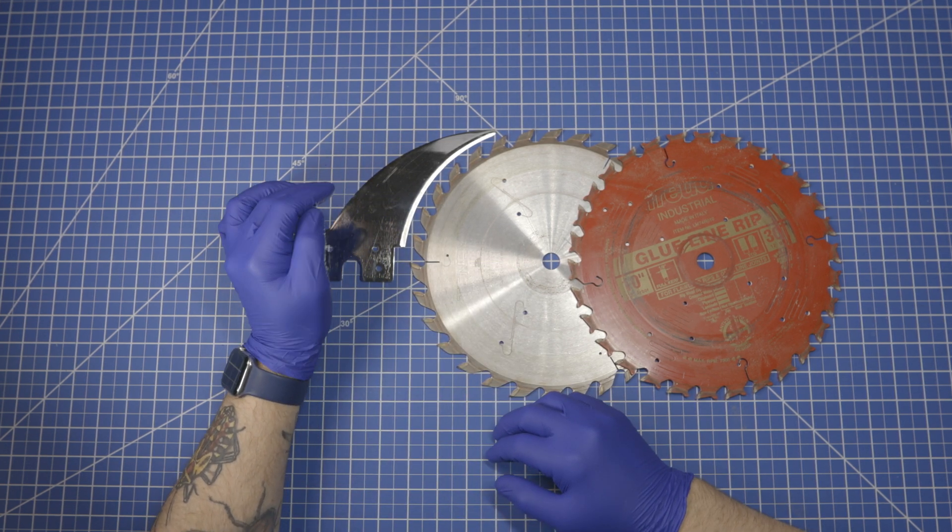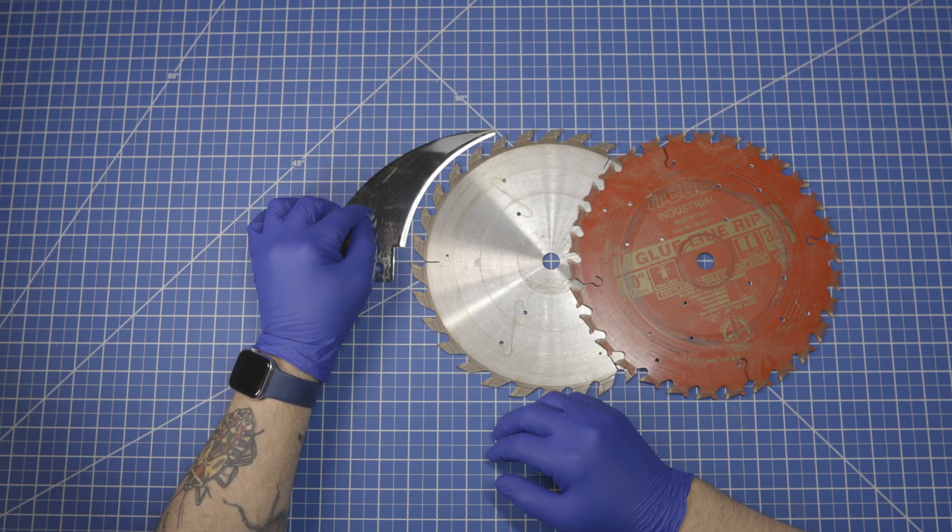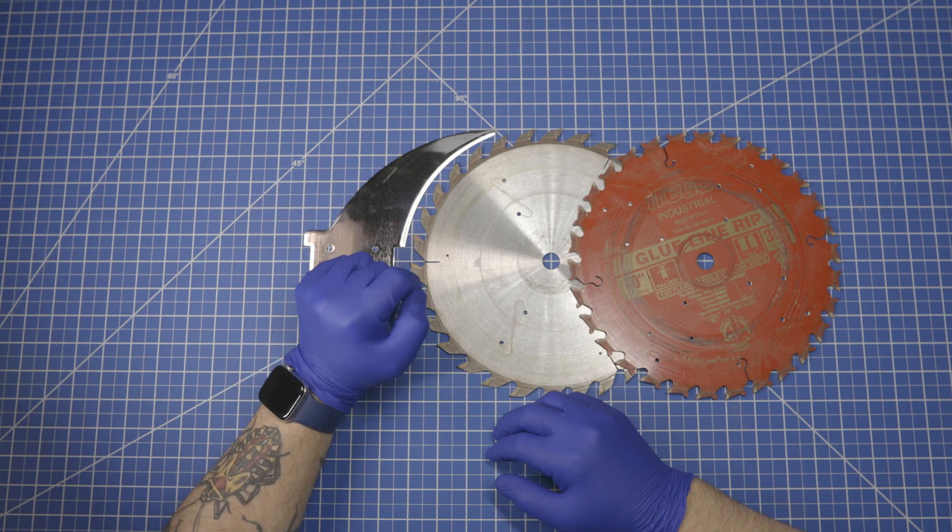This is JustToolBasics, and today I'm going to show you how to modify a riving knife designed for 10-inch saw blades to work with European 250mm saw blades.